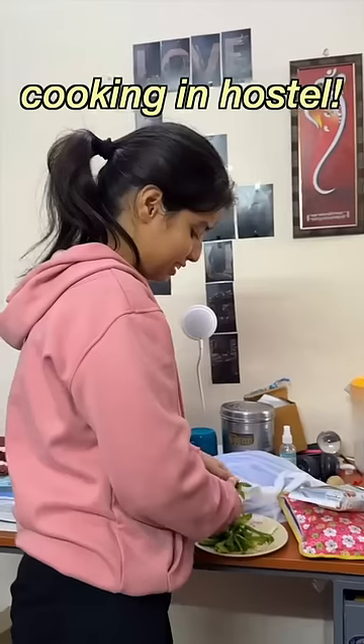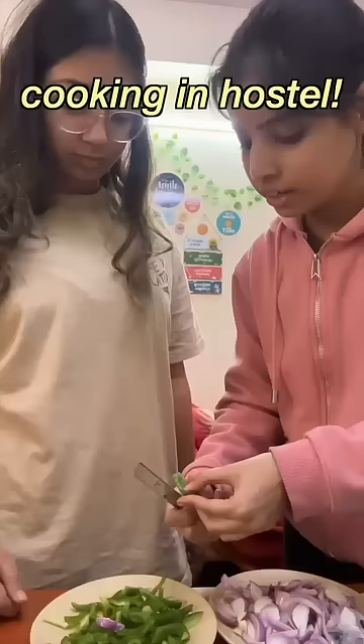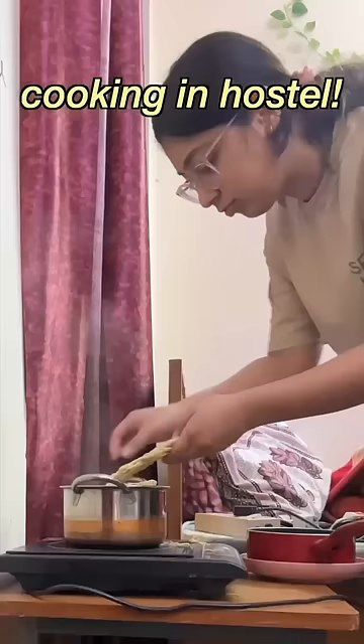Let's cook in hostel. In hostel, we had to eat everything in hostel, so that's why we tried Hakka noodles. He literally told me how we cut vegetables in the julienne style without a cutting board, and we were almost cutting my finger — but our vegetables were ready.